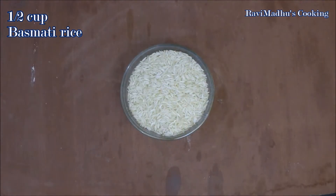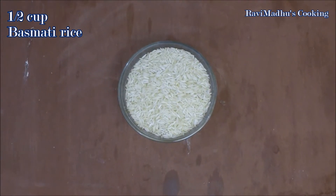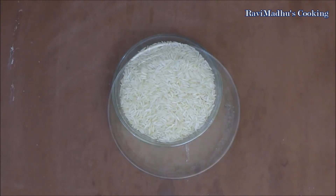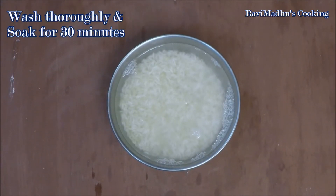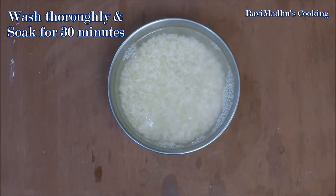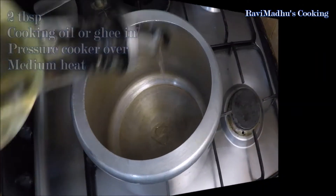We are making this curry with half a cup of basmati rice, but you may use any variety of rice. Wash thoroughly and soak the rice in water for half an hour. You may use rice unsoaked as well — just wash and use them — but soaking enhances the texture of the finished curry.